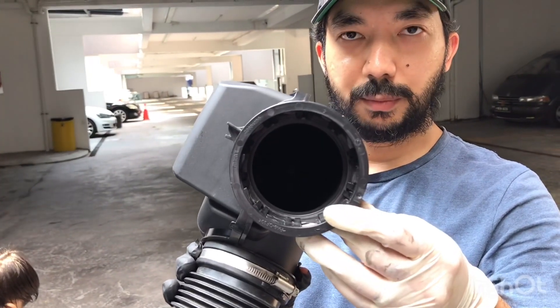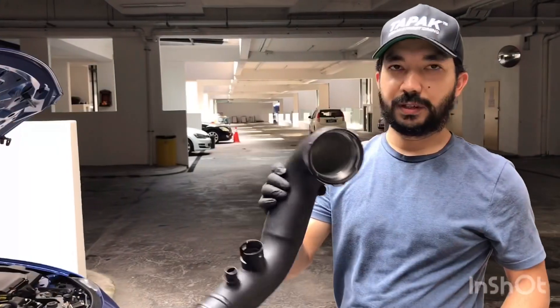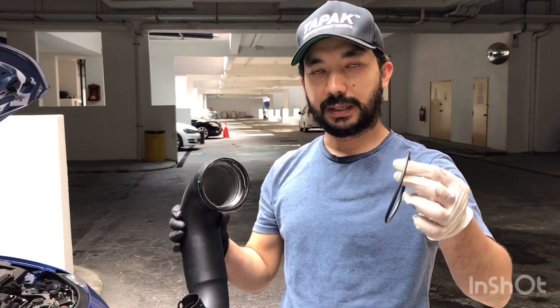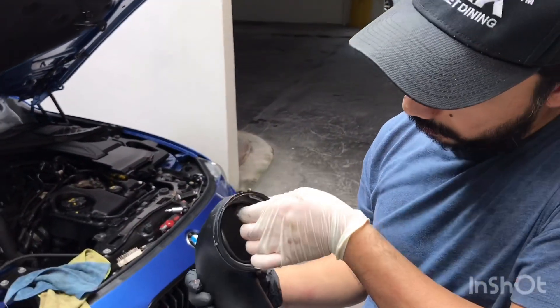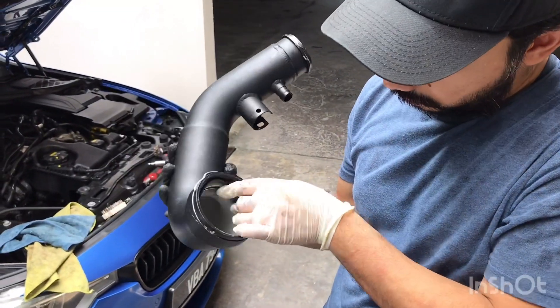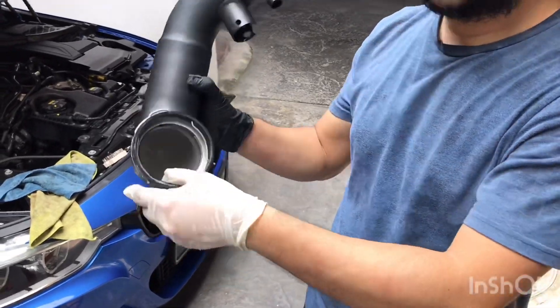This needs to be taken out and transferred into the new one. We have here the new intake pipe. What we're going to do is clean up the O-ring — the existing one — and just put it into the new one. Make sure you clean it prior to fitting. It should be a snug fit. Done and done.